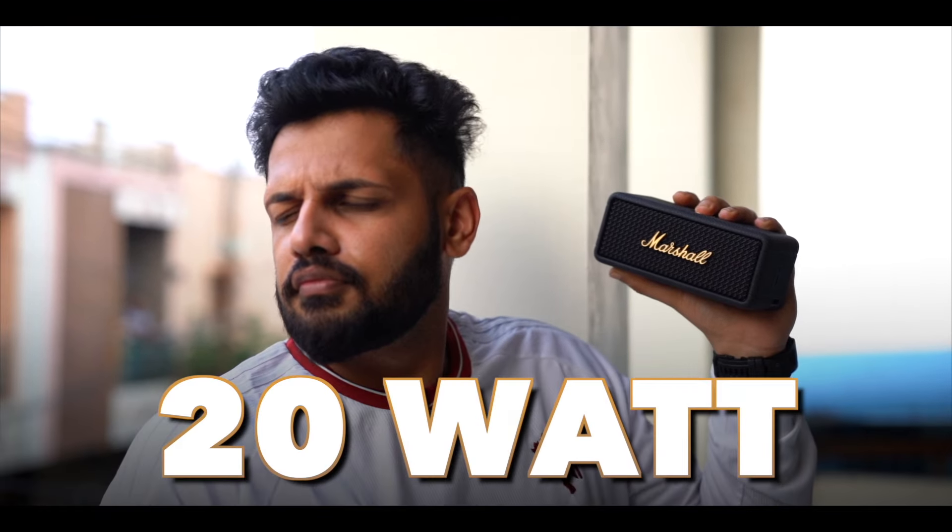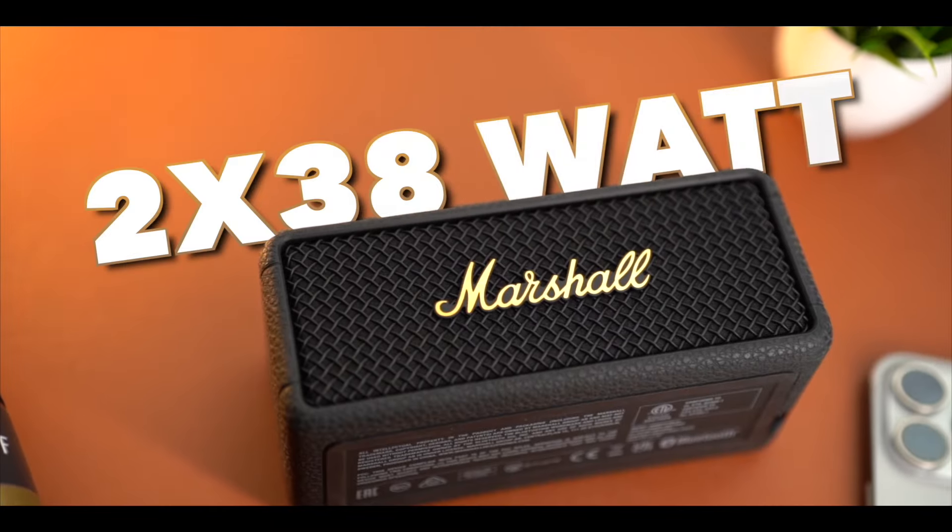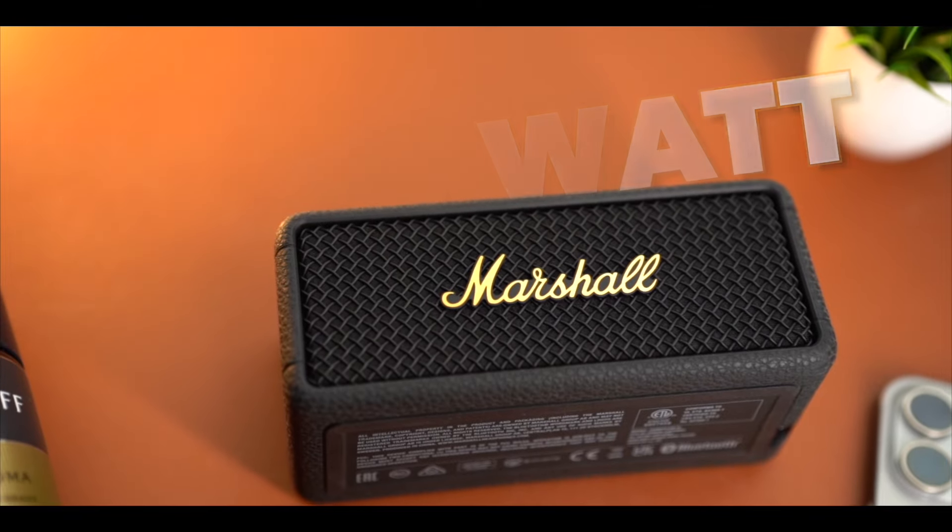The main thing we know about Marshall is the sound quality, and there is no compromise at all. The speaker output is 20 watts. Two drivers are placed, and you also have two passive radiators for the bass, which perform pretty well and have a 360-degree surround effect. You can generate the 360 surround effect, and there is an amplifier as well, which gives you the richness and clarity of Marshall's sound.